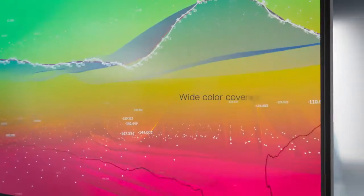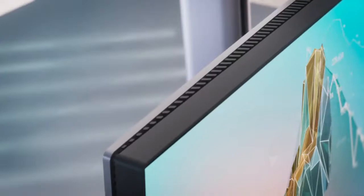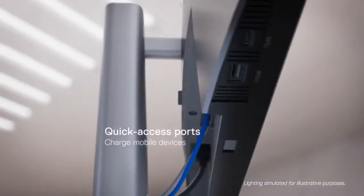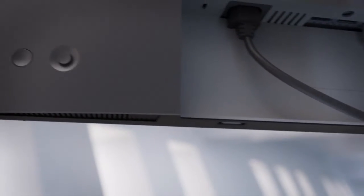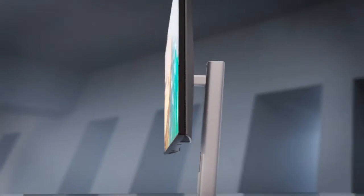Wide color coverage draws you in. More screen means productivity you've only dreamed of. With the power to charge your mobile devices, your laptop, and connect to Ethernet, you have everything you need. All discreetly hidden to keep the outside as premium as the screen.